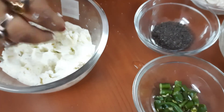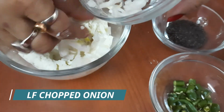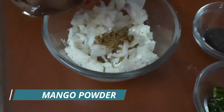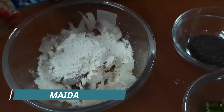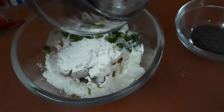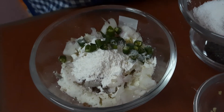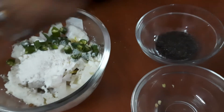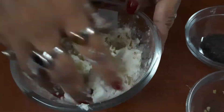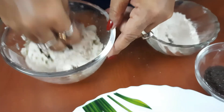Now I am adding half a finely chopped onion, some dry mango powder or amchur powder, about 2 spoons of maida or flour, chopped green chilies, and salt. Use a little bit of salt because I have already used salt in the appay batter as well. So use the salt according to that proportion and knead it. I have made the stuffing for the appay.